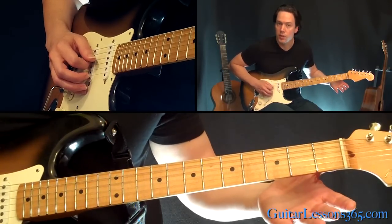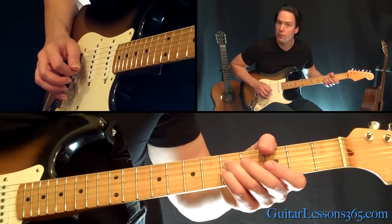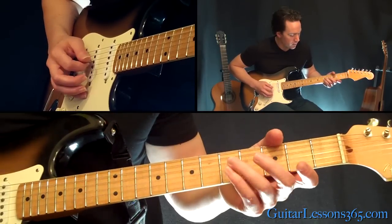Then you hit those same two strings open, then the same two strings at the 5th fret. I like to hold it with the 3rd and 4th fingers.